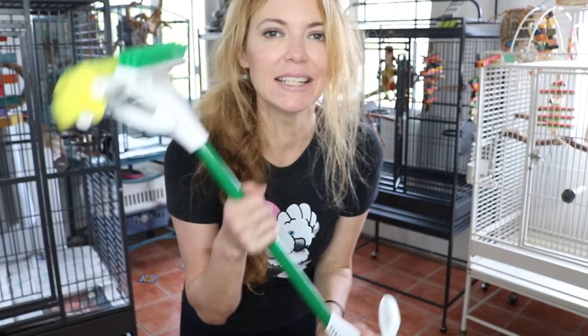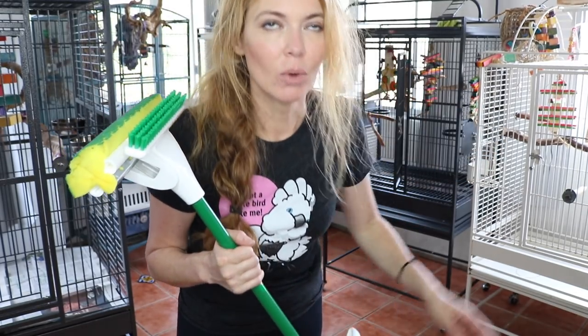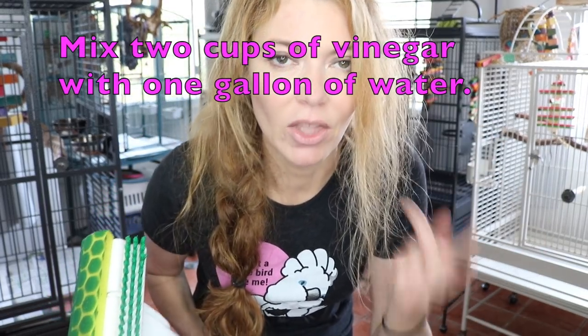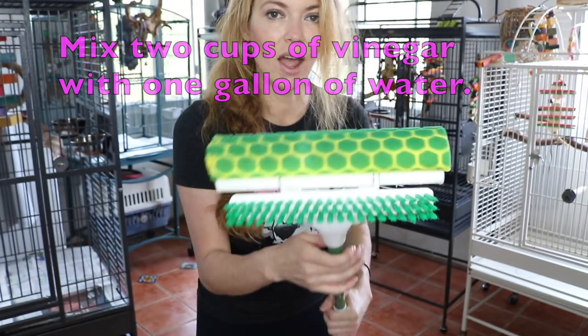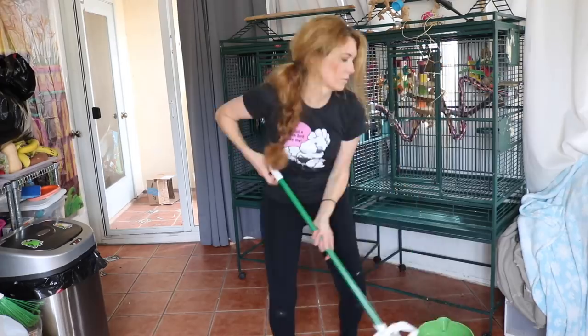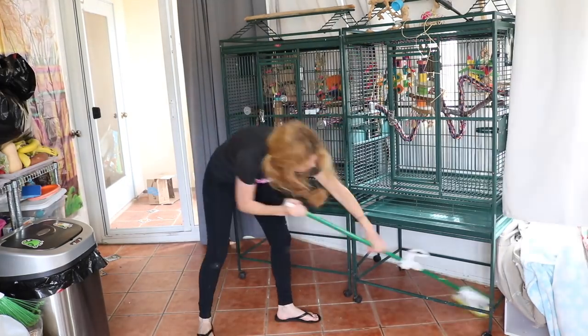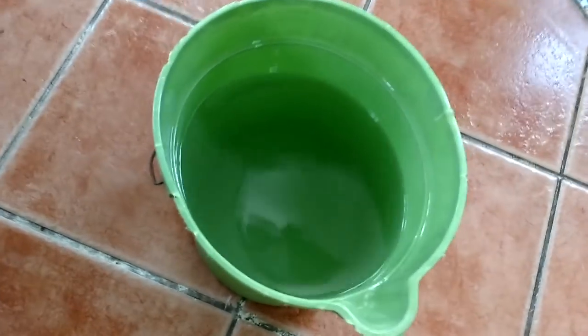So it is time to mop. We've finished everything else — we are on the home stretch. In my water bucket I have a gallon of water and two cups of vinegar mixed in. I've got my live-in mop — a steamer would be my choice but my steamer broke so I bought this. We've got dirty water, so now it's time to change it and then keep mopping.